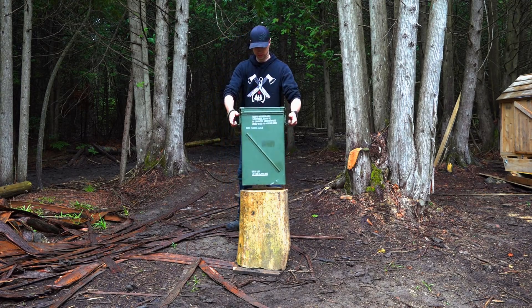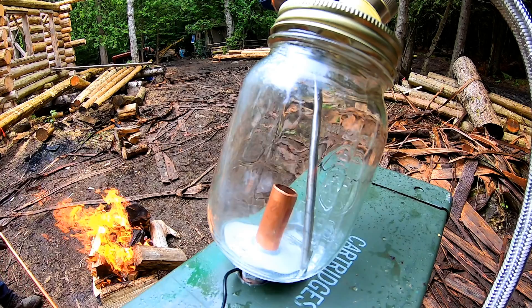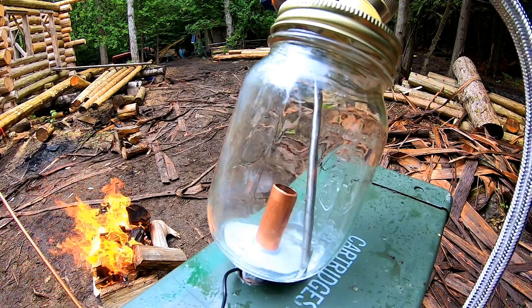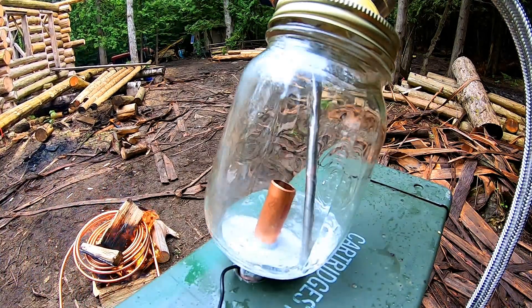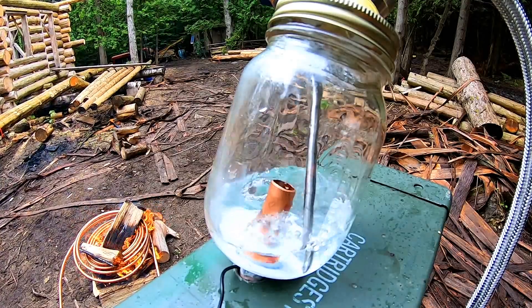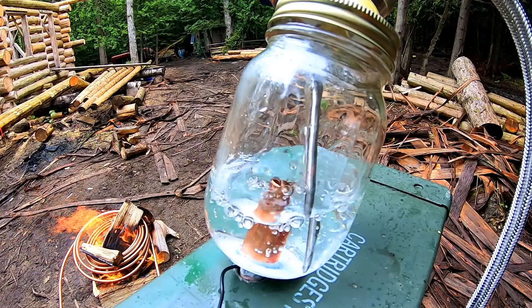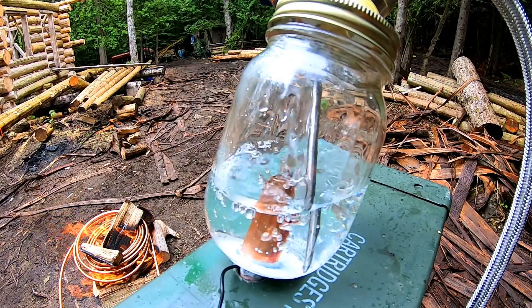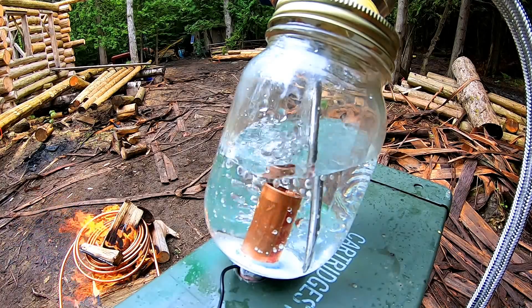This is my ammo box heater. In combination with a copper coil, it circulates heated water from a nearby campfire, wood stove, or solar heater into itself. This setup serves two main functions: number one, it can be used as an off-grid water heater, and secondly, it can be used as an off-grid space heater, which is what I built mine for.